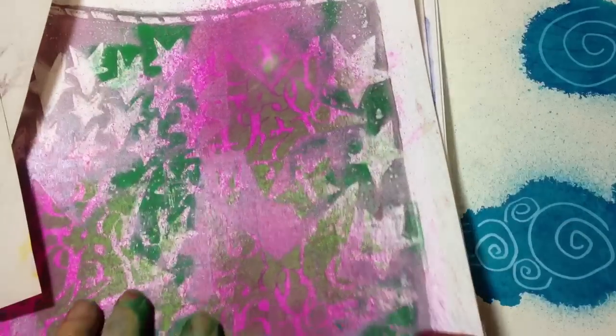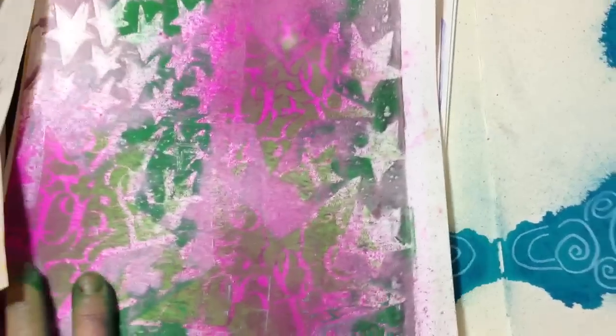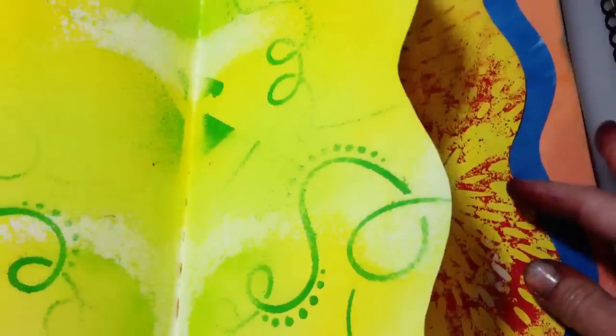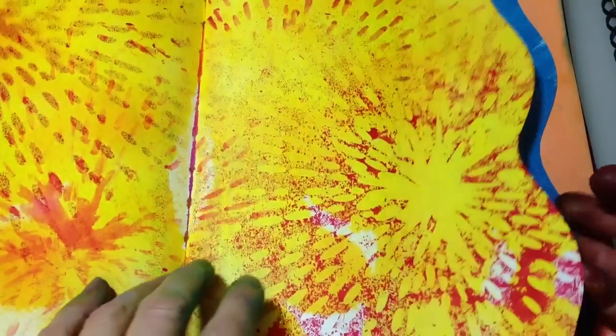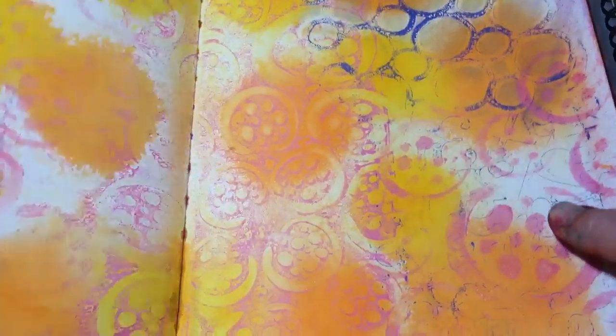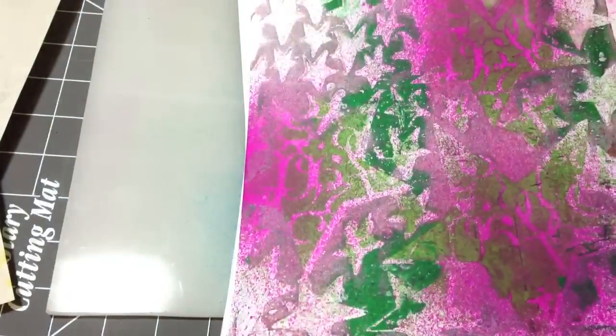And then I got down to where I wanted to work in my books. I was creating pages here to work on later in my journal — lots of backgrounds that I was creating to work with later. And then I was also creating these individual sheets with the jelly print.